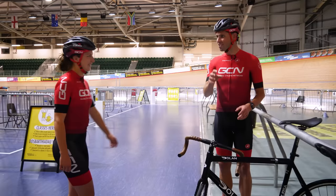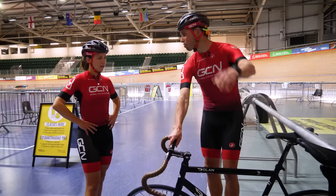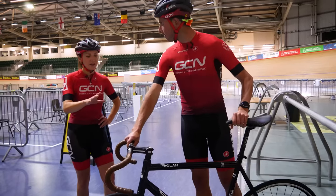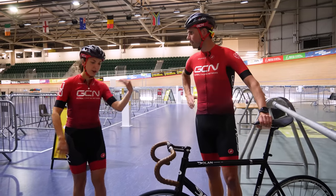I'm so excited to get on the track. It's been like forever since I've ridden the track. So this is my bike, I'm going to just jump straight out. Whoa, whoa, whoa, Alex. There are a few things we need to run through before you can get out on the track. Calm down now. Come with me.